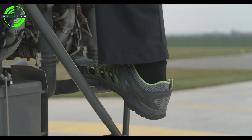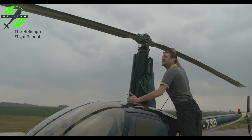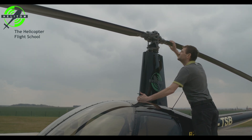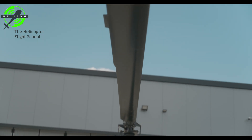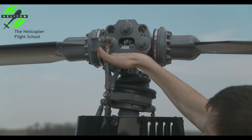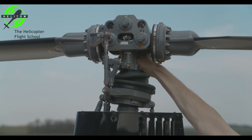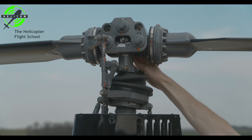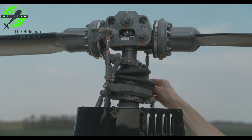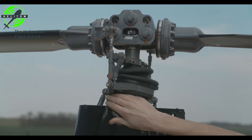Main rotor blades — check clean, no damage and no cracks. Pitch change boots — no leaks. Main hinge bolts — cotter pins installed. All rod ends — free without looseness. All fasteners — secured. Swash plate scissors — check for no excessive looseness.